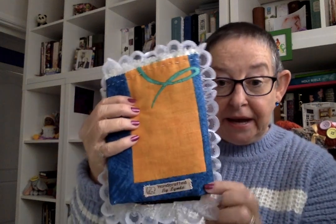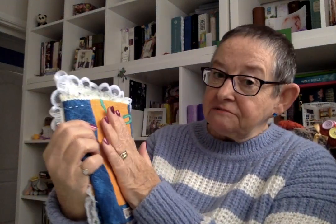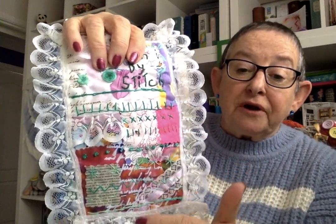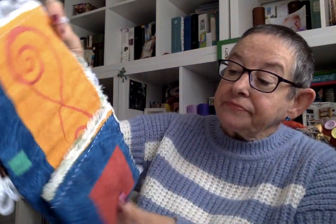Not to worry. On the back it has 'handcrafted by Linda.' I like this material, so I put this on the back. It has a material layer, then a fluffy inside to make it a bit more padding, and then a plain one on the back again, although you've got some stitching on the front that you can see when I open it up. Gorgeous material as a backing.